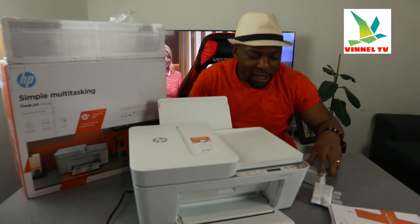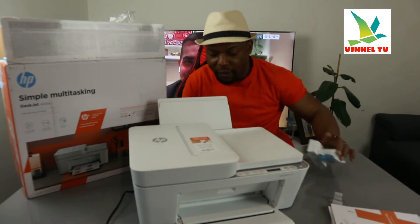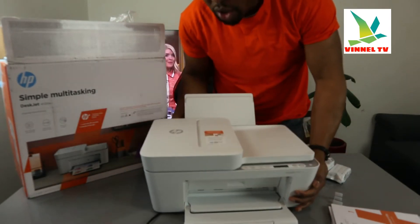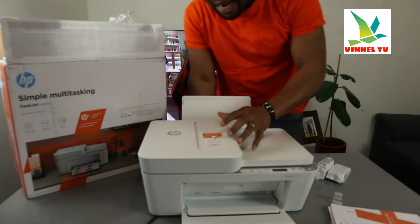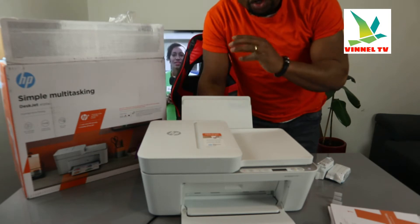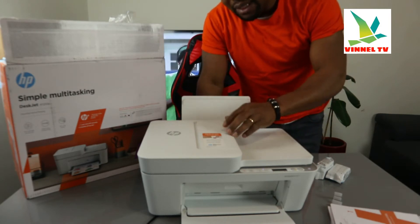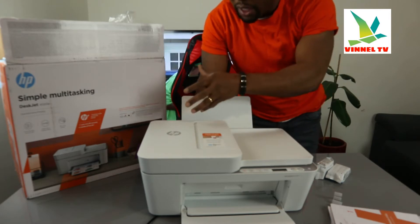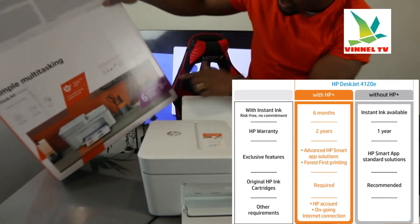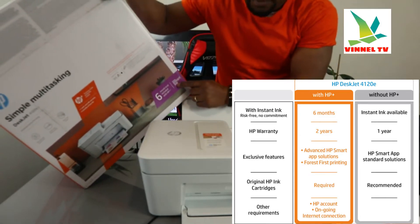I'm going to give you an overview of this printer and then load the ink cartridge. At a glance, this printer is built with your space in mind — for office use, for students, for businesses. You never run out of ink; you get 70% saved on ink, plus a six-month trial for HP Instant Ink delivery.